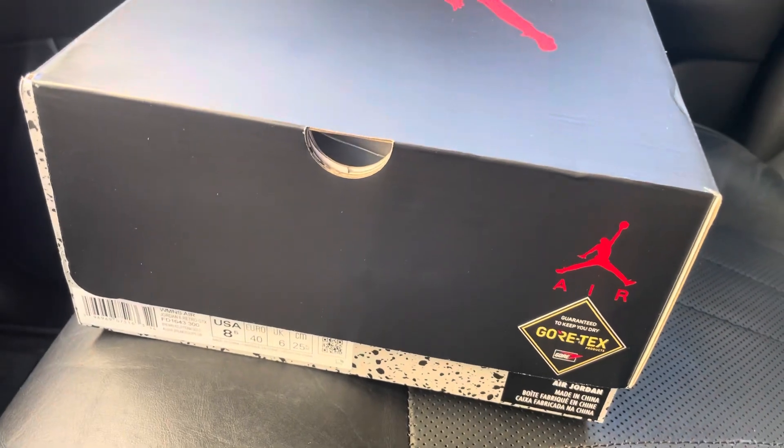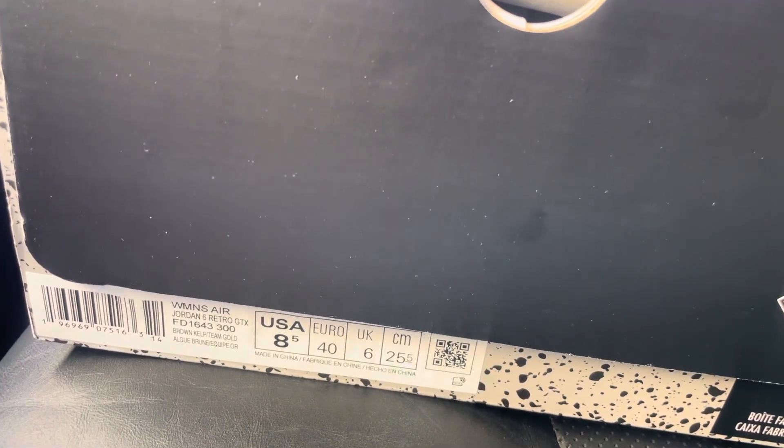Let's get into it. Give me a little ratchet — wiping off my camera. This is the Air Jordan 6 Gore-Tex. This is a women's exclusive. Let's check it.